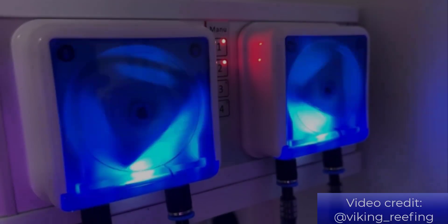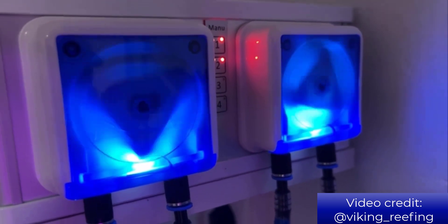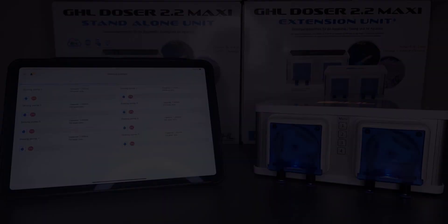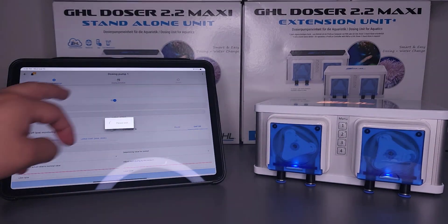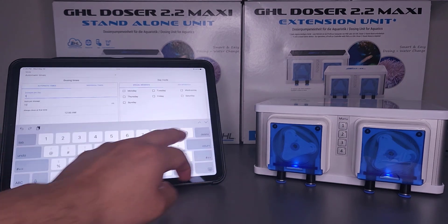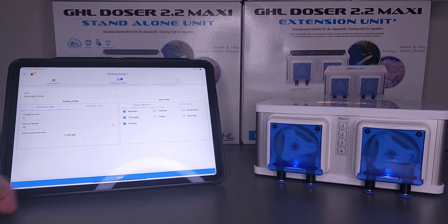Whether you want to set up dosing schedules, auto top off, automatic water changes, or continuous duty modes, it's all doable on your phone or tablet. Dosing schedules are created with only a few button taps — choose automatic mode, tell the doser how many times per day to dose and the amount of each dose, and let the doser do the rest.